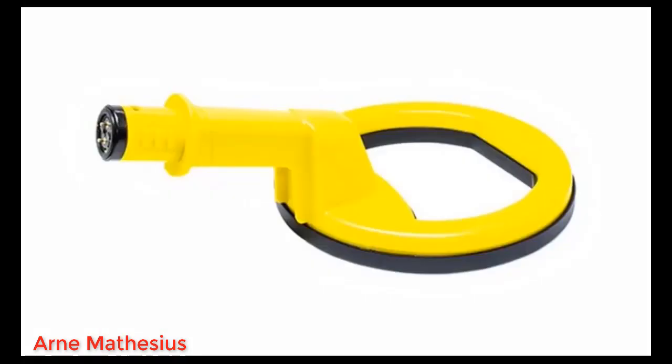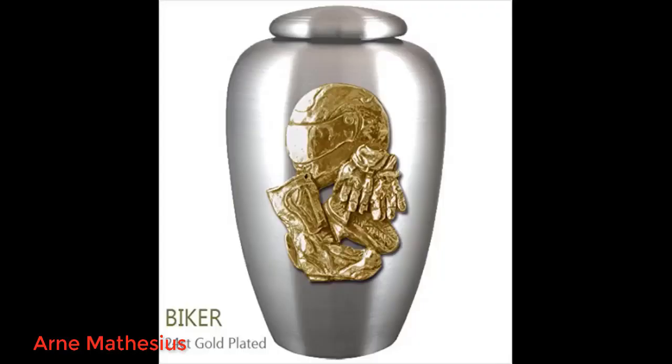Second trip out with the Pulse Dive, I got a gold ring. The unit is extremely well balanced and easy to use. I put on the provided silicone wristband and tethered it with the carabiner. This allowed for hands-free use when needed, without losing it in deeper water. You can easily hear and feel the detector underwater, and there were no false alerts.